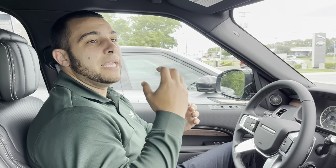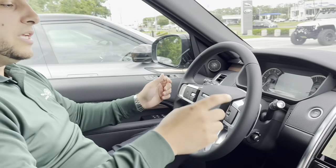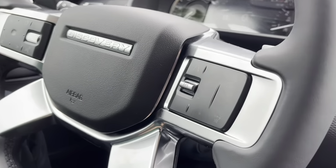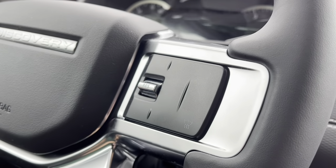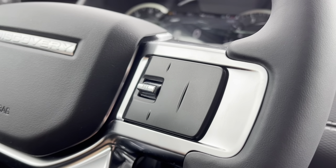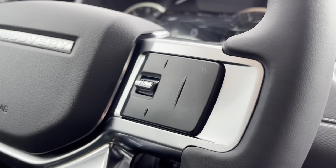Today we're going to go over the cruise control and the adaptive cruise control feature. Basically, what adaptive cruise control is, is while you're in cruise control, it will physically brake for you if you get too close to the vehicle in front of you. A clear sign that your vehicle has this feature is you'll see here on the steering wheel you have these little arrows, which allow you to choose the distance you want to be from the vehicle in front of you.